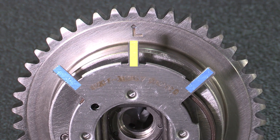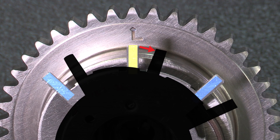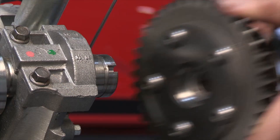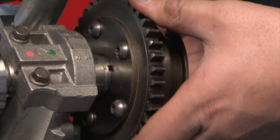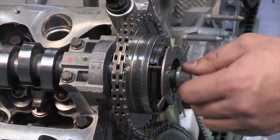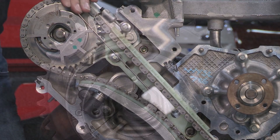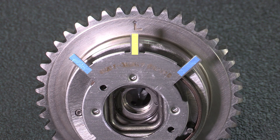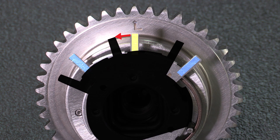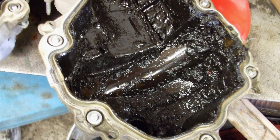The odd finger should be directly over the letter L on the VCT sprocket while in its normal resting state. If the indicator finger is rotated too far clockwise from the letter L, damage during installation or reinstallation could have occurred during the torque-to-yield sequence. See our Tech Talk video on VCT phaser installation for more details. If the VCT indicator finger is too far counterclockwise, sludge or debris could be inside the VCT phaser, causing an under-rotation.